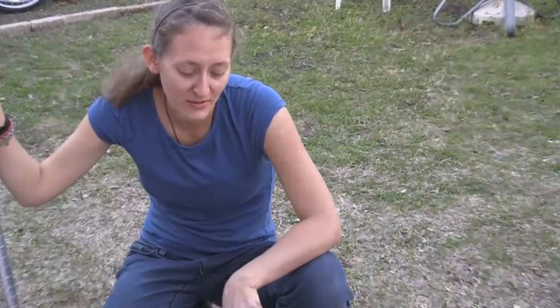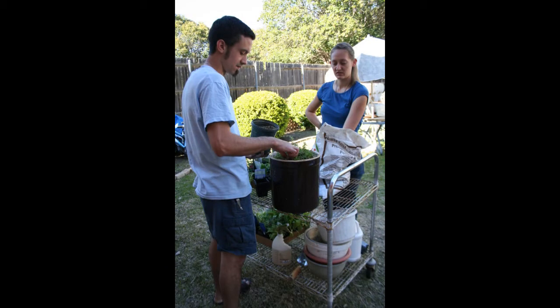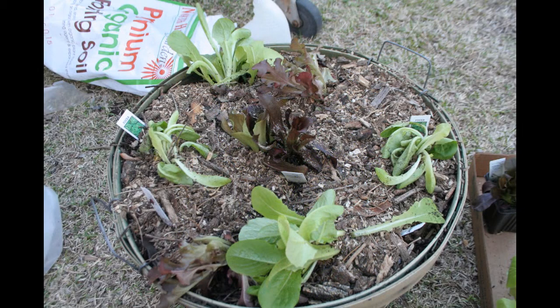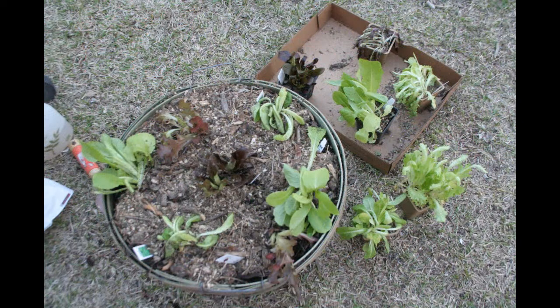Okay, so we're finished with our lettuce planter. We are hopeful that it will be exponentially increasing to make some yummy salads, and also be a bright area in the yard. Thank you so much for watching the video — we are planting in a different sort of way, not a traditional pot. Hope you enjoyed the video.